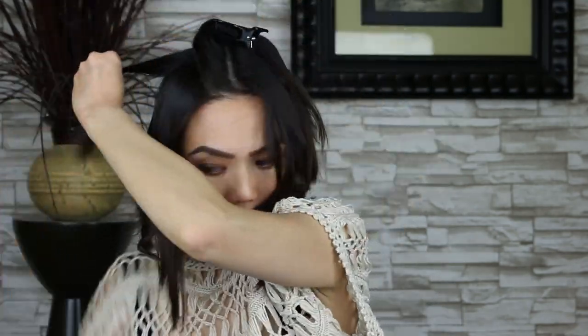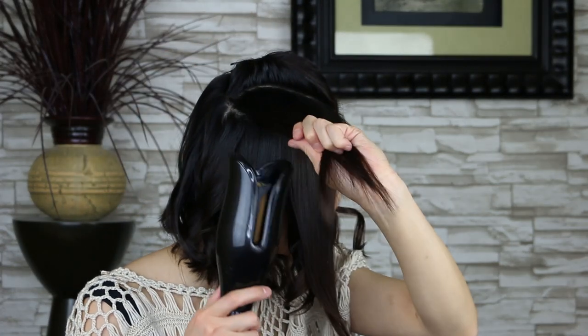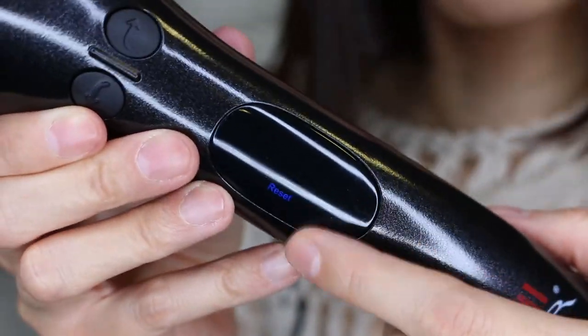A cool safety feature on this curling iron is, if you grab too much hair, the iron will stop, turn off, and start beeping like crazy. If that happens, take your hair out of the iron, press the power button, and start again.